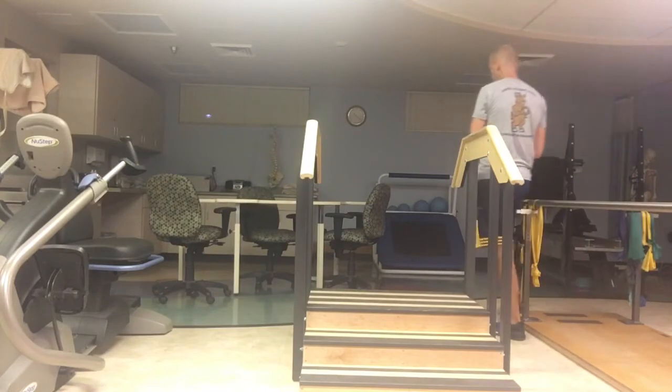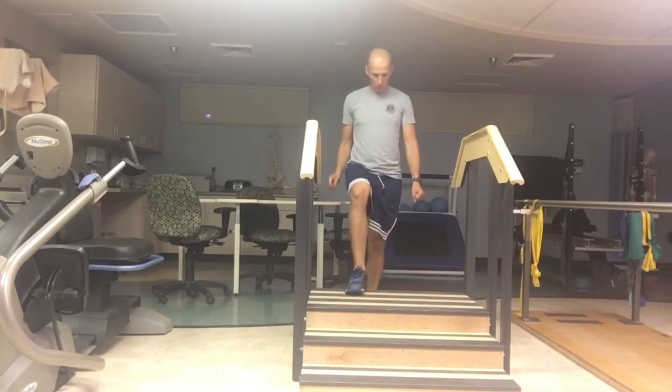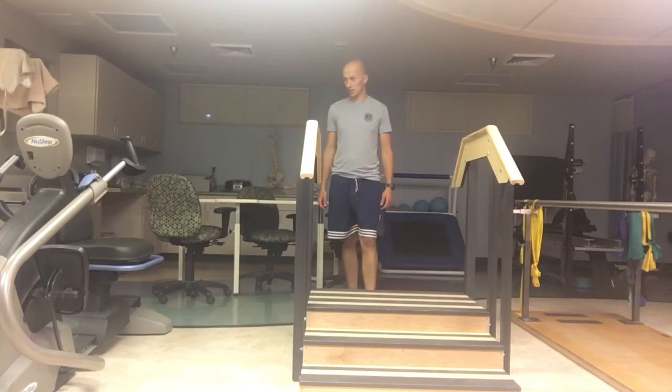Find a set of stairs, and pick one side. If you've got weight, you're going to put it on — let's say I'm doing my right leg — I would put it in the left hand for this particular instance.